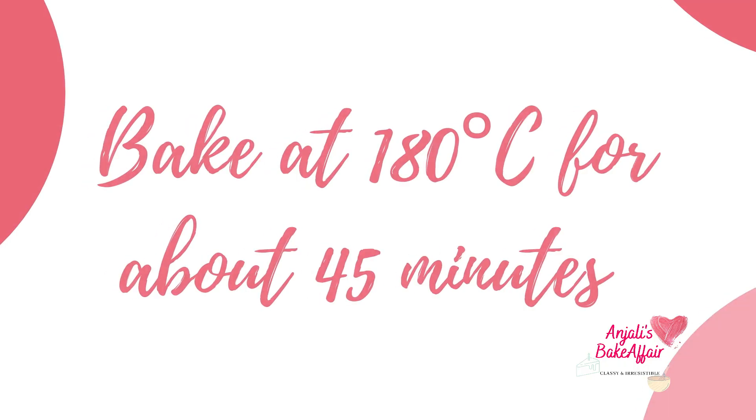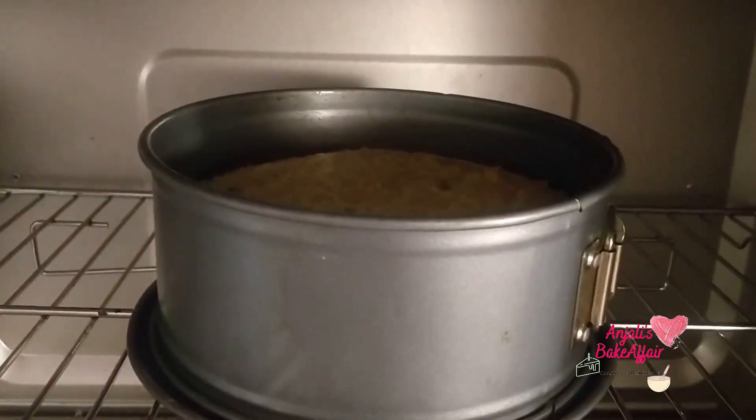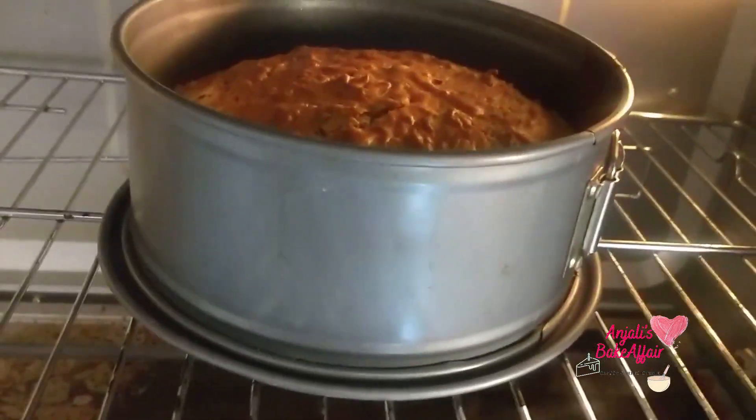Bake it in a preheated oven at 180 degrees C for about 45 minutes, or until it's done — that means it's golden on top and when you insert a skewer in the middle, it comes out clean.